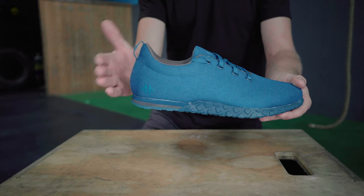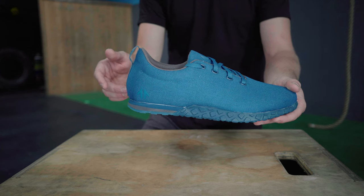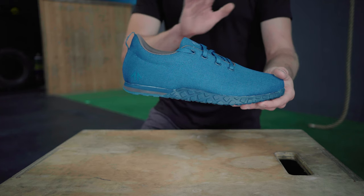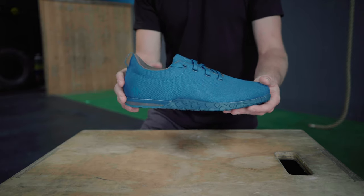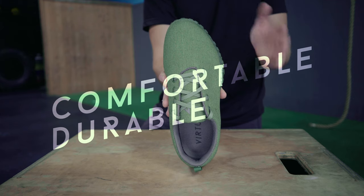The dual density midsole is designed for stability and power transfer under weight, as well as all-around comfort for gymnastics and bodyweight movements. Add in a heat-formed heel cup and you have a solid shoe that can handle just about anything the barbell throws at you — though please do not throw barbells.